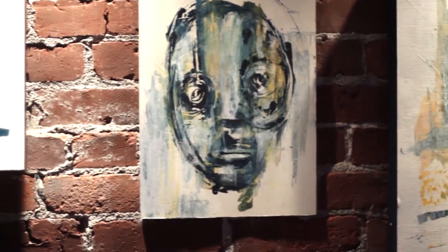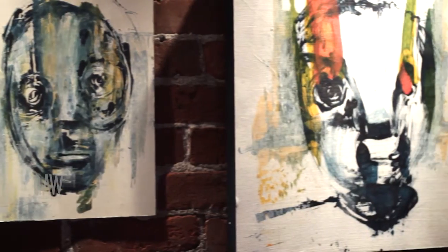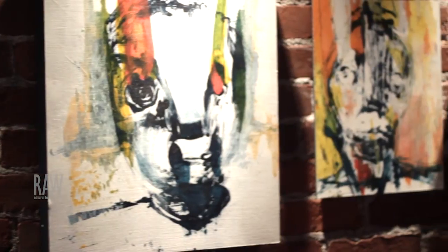I stopped painting for over a decade and I started again about two years ago. It was just something I really wanted to get back to. I found the technique that I liked and just started doing it almost every day.